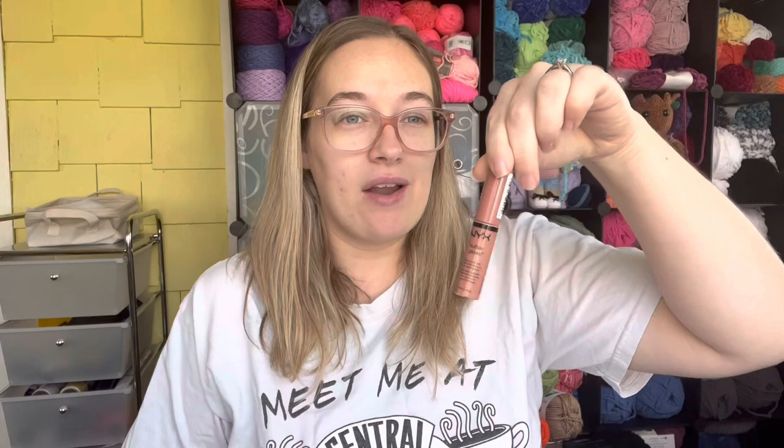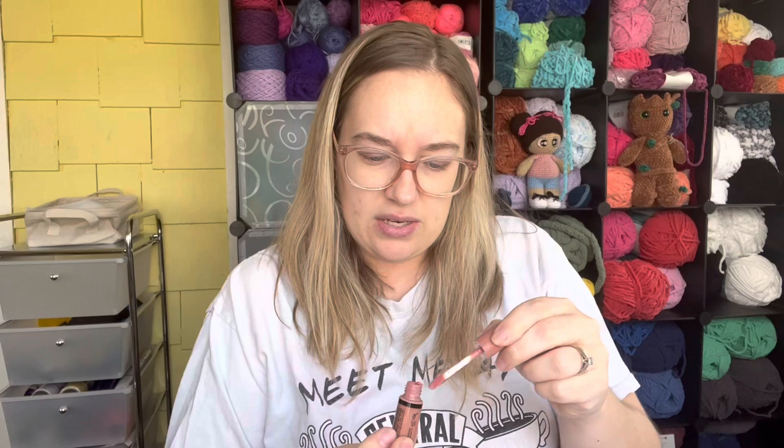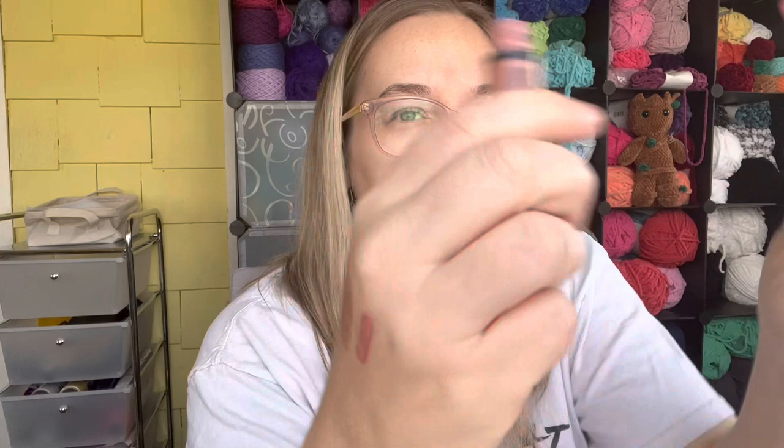For the letter T is my NYX Butter Gloss in Tiramisu. I had to pull this out of my actual inventory because I put it away. I'm not sure if you can see inside the container — but that's what it looks like. It doesn't show any uses, so I don't know if I actually used it at all this year.